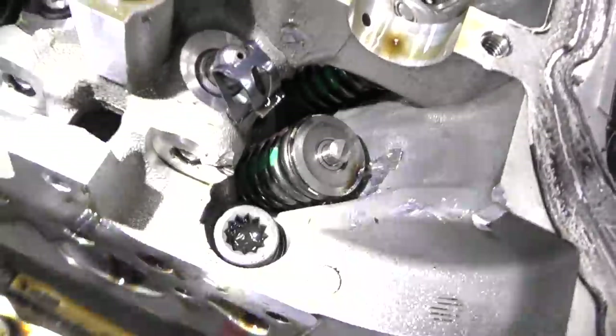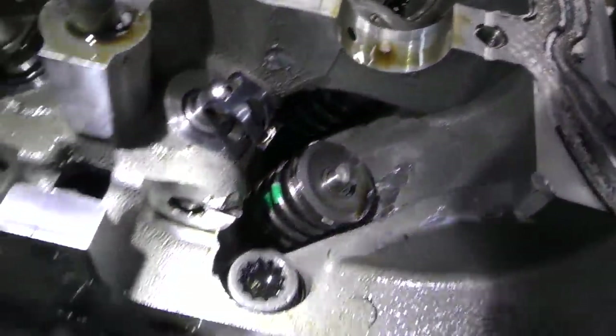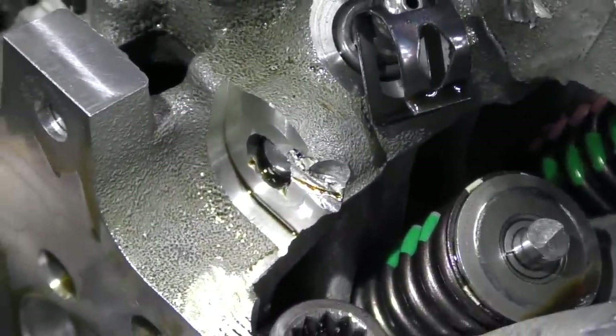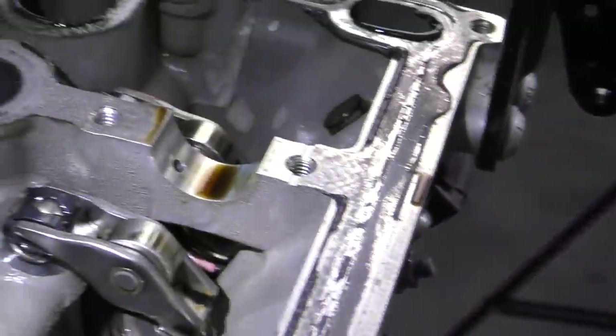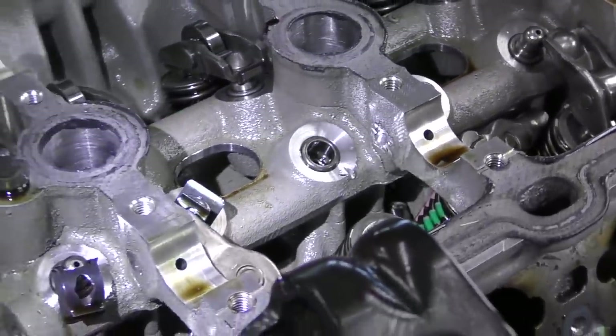Look at the cylinder head right there — I've actually seen that before. Look at that — chunked. There's another spot — chunked. And another spot — chunked. Woo doggy. Let's get the cylinder head off and see what kind of damage we got underneath.